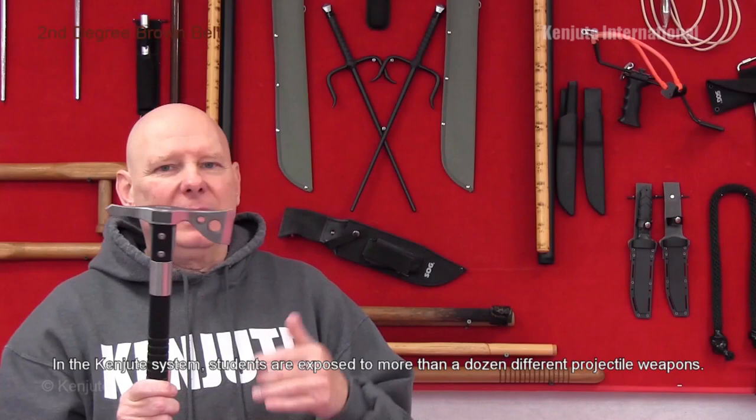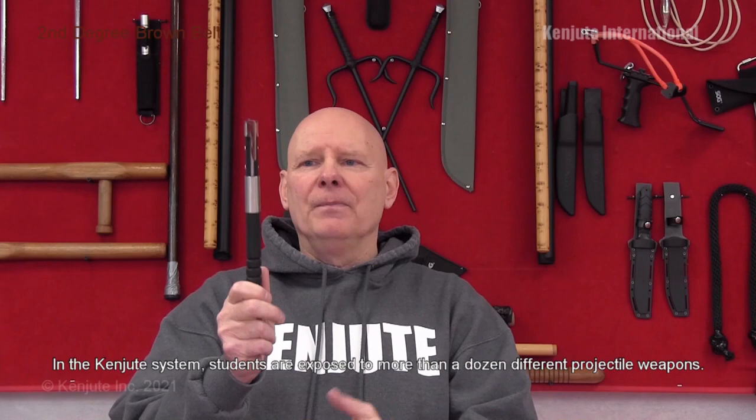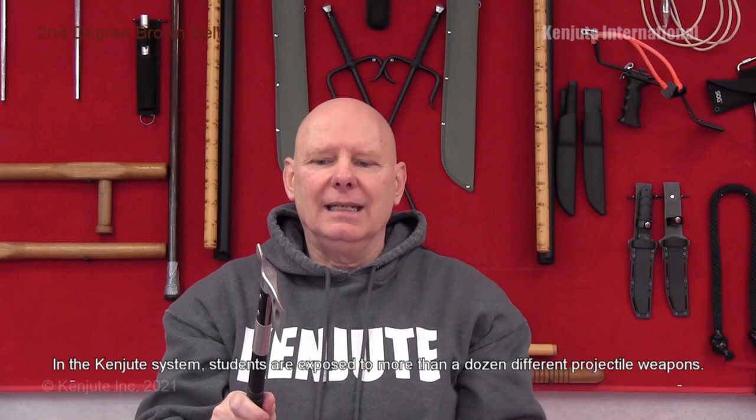We'll also take a quick peek at throwing axes, because they're also a throwing blade. You can get a standard axe with a longer wooden handle. With axes, you'll see throwing with two hands or one hand. In this particular case, this SOG hawk has the edge on the front and a spike on the back.